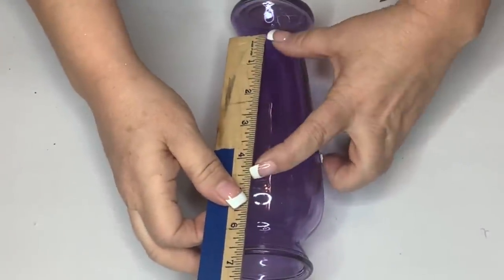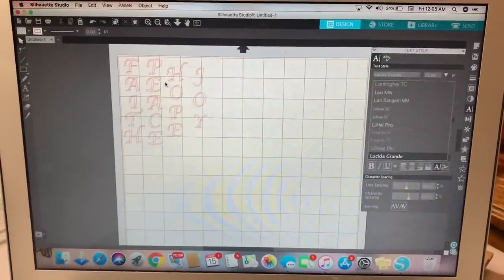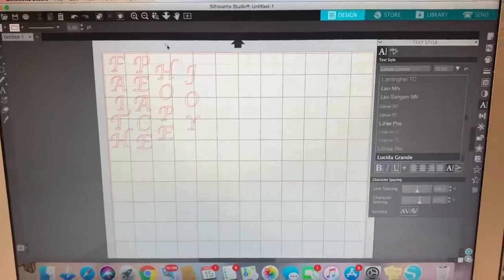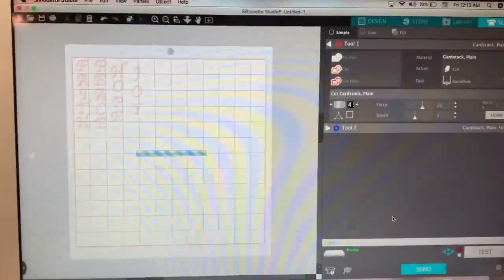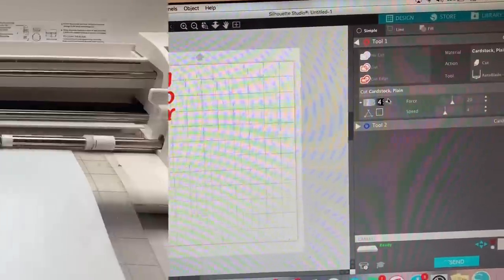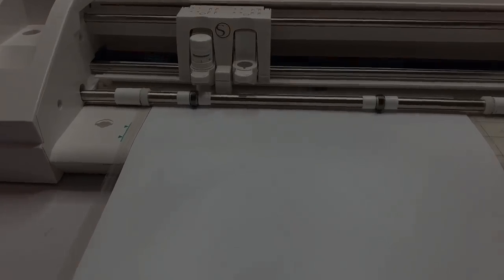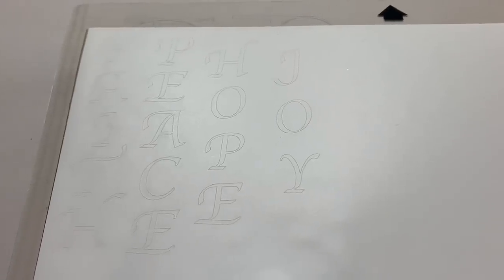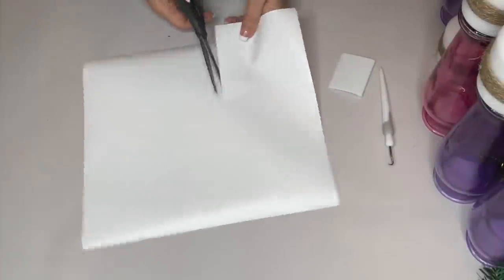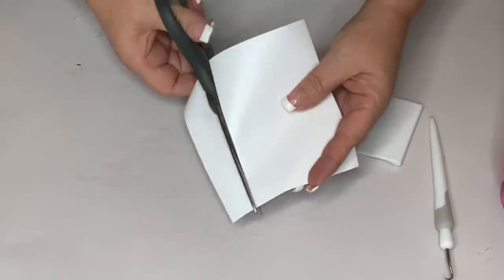After getting all those ready, I measure to see how big I want my words. I go into Silhouette Studio and use a font called Apple Chancery. I'm not sure if it's already in the font inventory, but if you don't have it you can get it from dafont.com — I'll put the link in the description box. I cut out those words, then cut them apart — which in hindsight I shouldn't have done, I should have kept them all together.